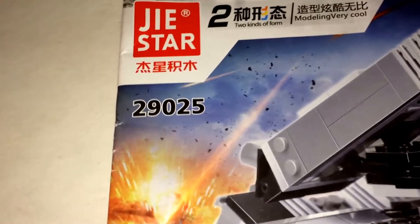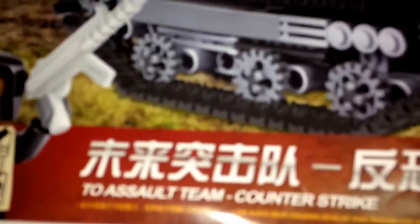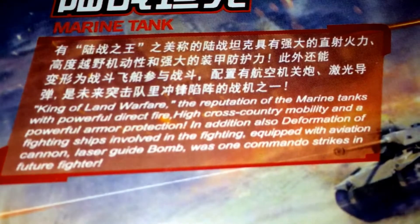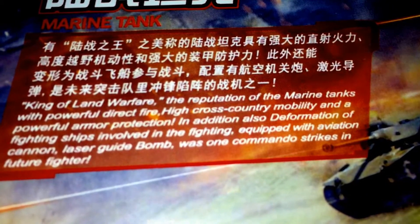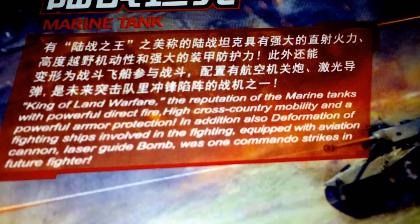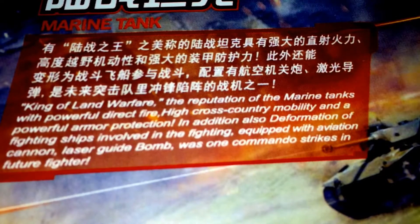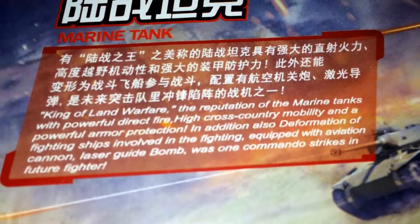Another Jistar review — set number 29025, the Marine Tank. This is described as a counter-strike king of land warfare, with powerful direct fire, high cross-country mobility, and strong armor protection. The formation of fighting ships involved in combat, equipped with aviation cannon and laser-guided bombs, is mentioned as part of the commando strikes concept for future fighters.